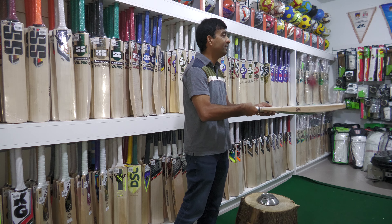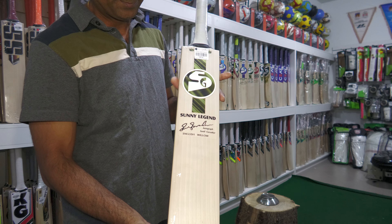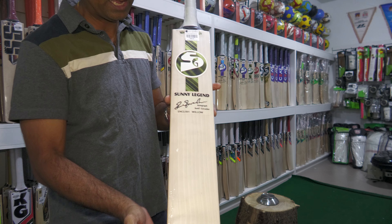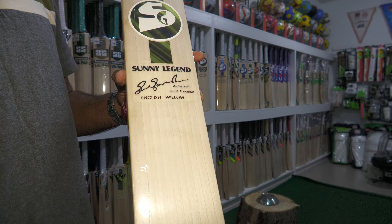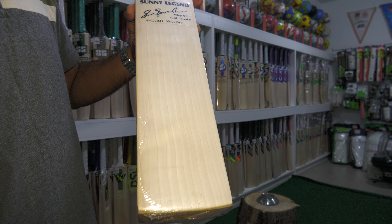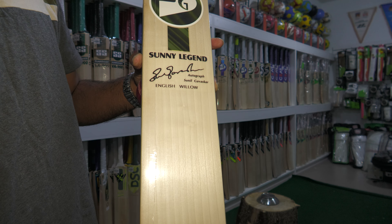This is something you should be buying and keeping in your kit bag. This is yet another SG bat that performs really well — the SG Sunny Legend cricket bat. Call us at 630-534-5142 or WhatsApp us and we'll help you out.